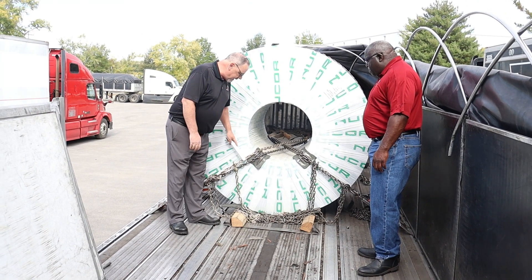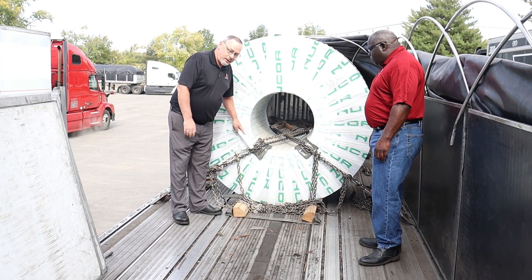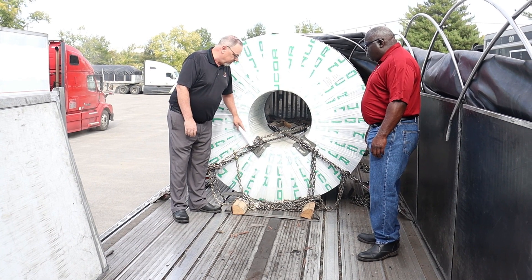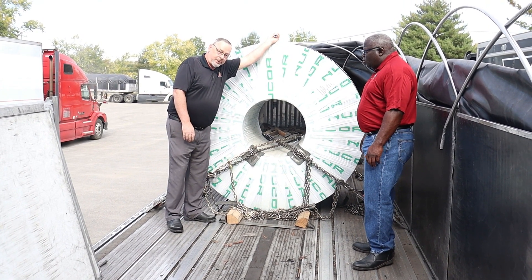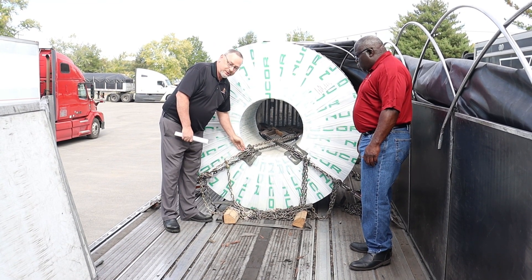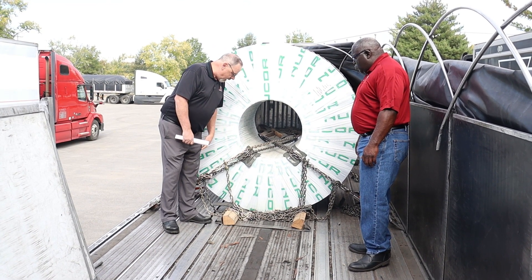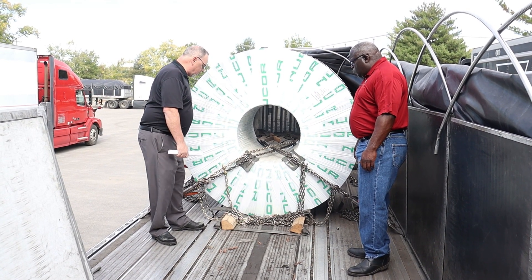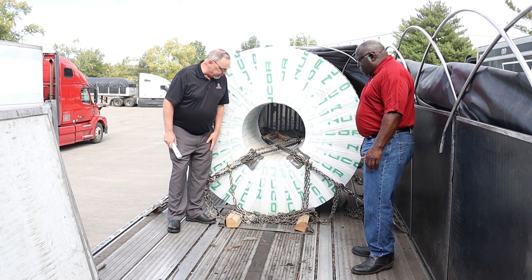One last thing — your chains. Make sure your chains are running as close as possible to this coil. In the front of the coil and in the back. Make sure these chains are pretty much touching this coil. You don't want your chain running out here by all means, or in front of the coil. You're not going to want your chains running out here up front.